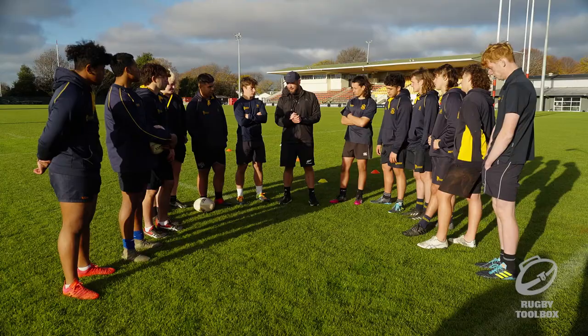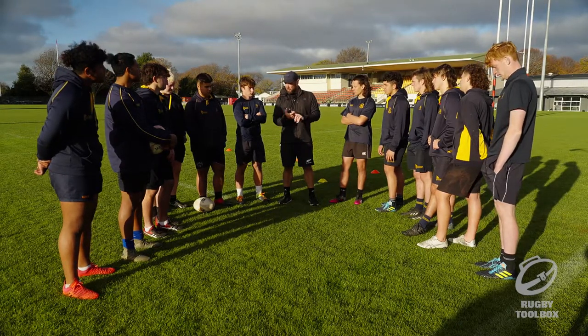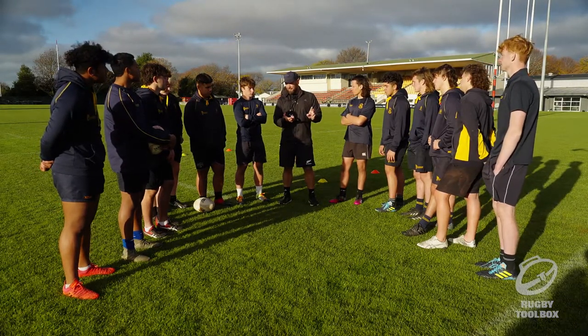Okay lads, we're going to go into a little bit of real basic lifting and jumping techniques that will help us be more efficient and faster. Powerful, explosive is probably the word you want to think about when we lift.